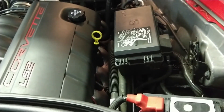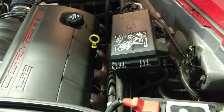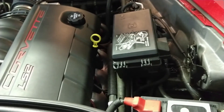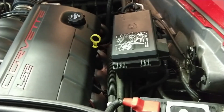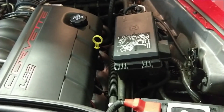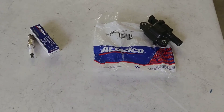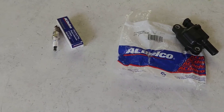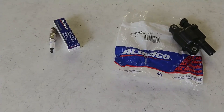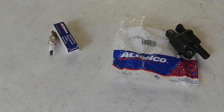Unfortunately swapping the wires did not solve the problem, so we're going to go ahead and change the spark plug and the coil. It's most likely the coil that's the issue, but while we're taking everything apart we might as well change the spark plug also. Here are the new parts we're going to use — both of them genuine AC Delco — just to make sure we keep everything the same as it originally was, especially since we're only changing one of the eight cylinders.